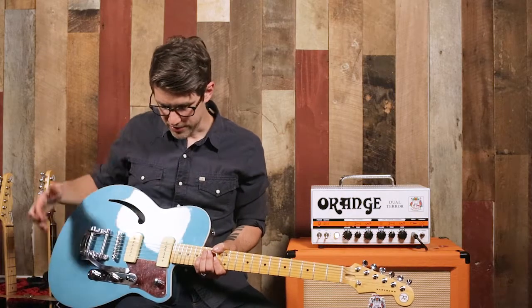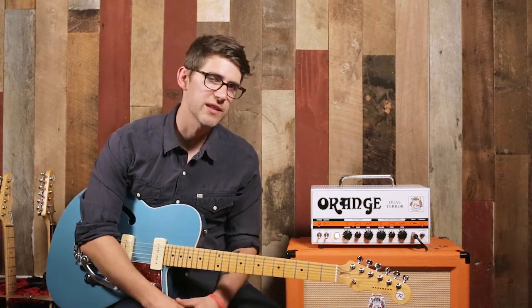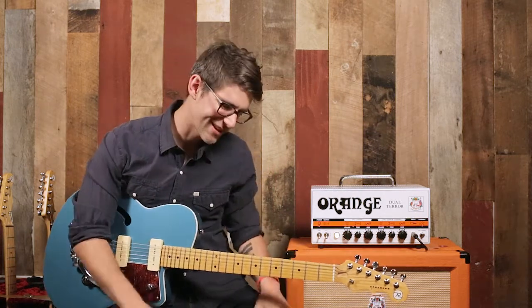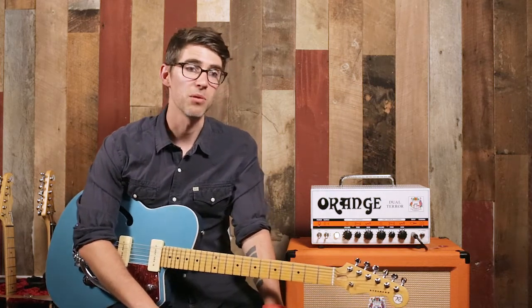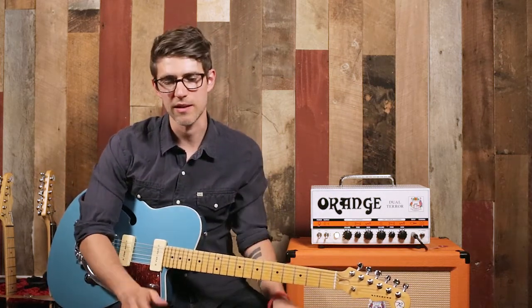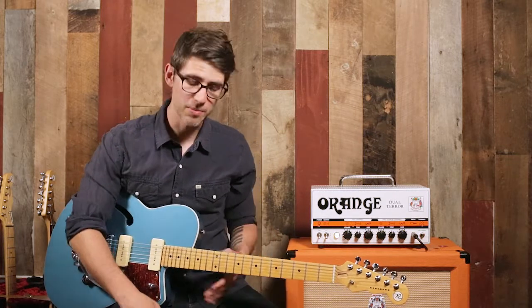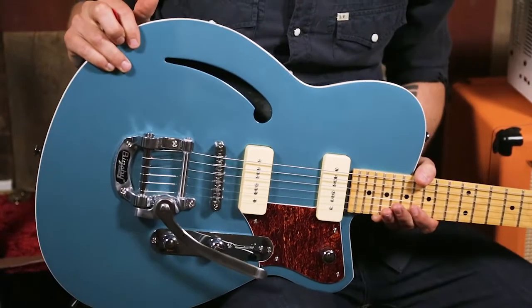We have these two P90-style pickups that sound fantastic. This guitar can do anything, but to me it kind of says play some jazz on me. It's also great for country, kind of rockabilly, blues — but that's the style I feel myself being drawn to when I pick it up. It is a semi-hollow body guitar, and that is part of the reason I feel those things.